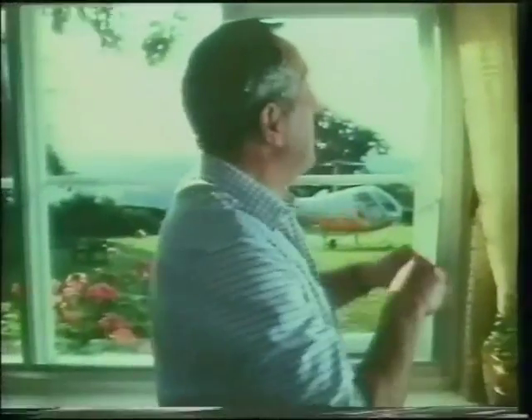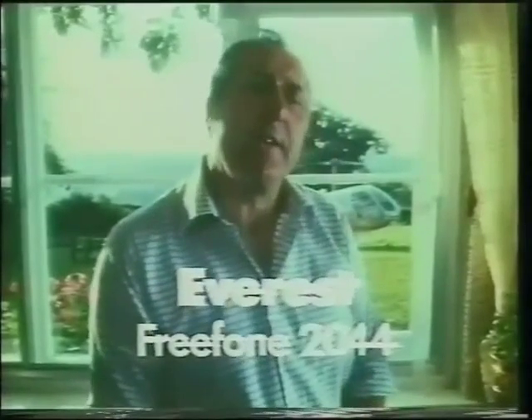Good soundproofing — that might be important to you — and you'll definitely want draftproofing to that standard. You only fit double glazing once, so fit the best: Everest.